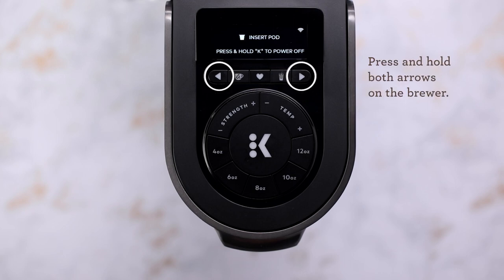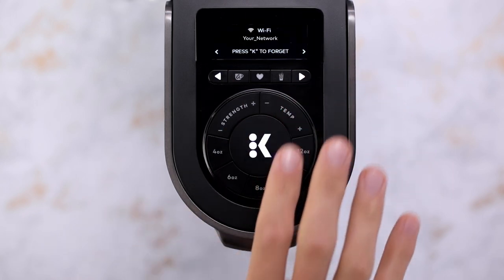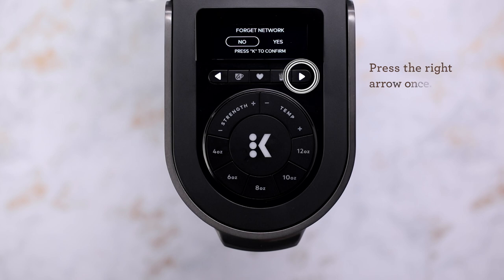On your smart brewer, press and hold both arrow buttons to open settings. Press the right arrow once and you'll see Wi-Fi settings displayed. Press the K button once and this will tell your smart brewer to forget the network.